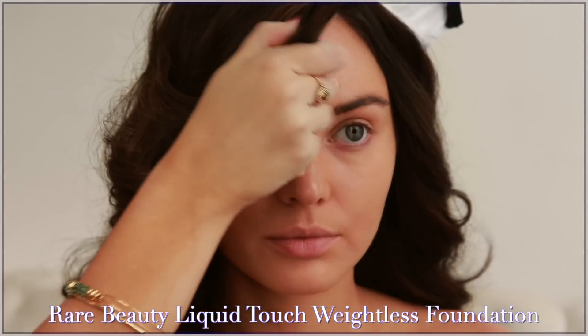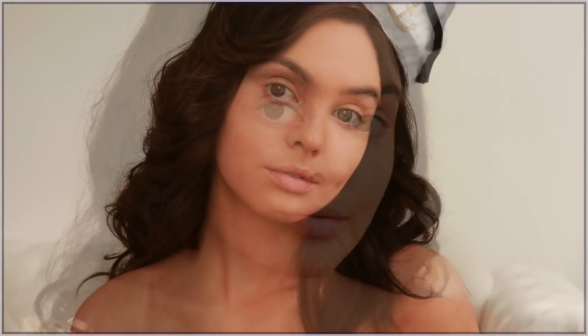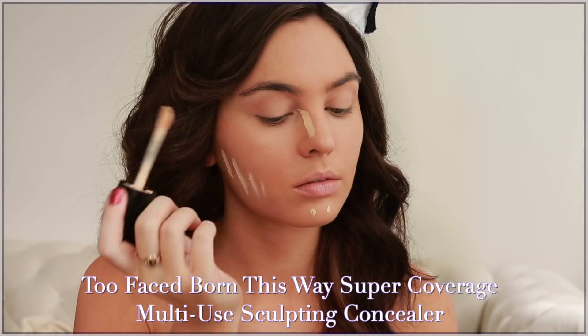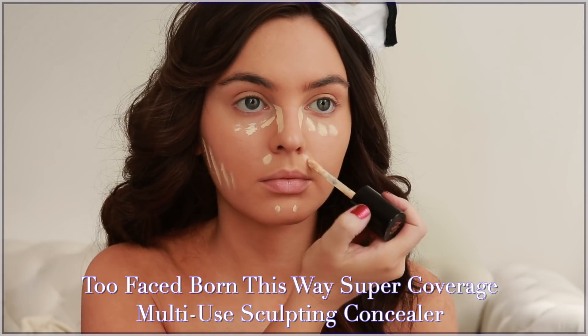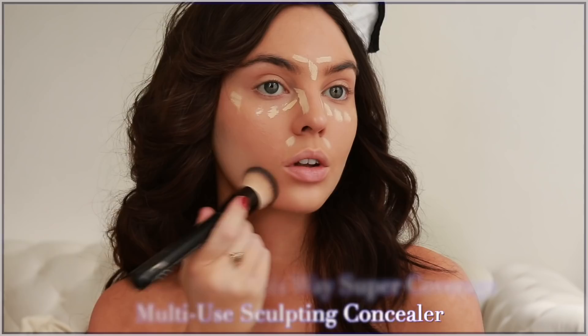This is my favorite new foundation. I do prefer lighter coverage on the skin, but I'm going to do more of a dramatic highlight and contour like Kylie. We want to make sure it's quite bright beside the nose and under the eye, up the cheekbones, and I added a little bit between the brows.